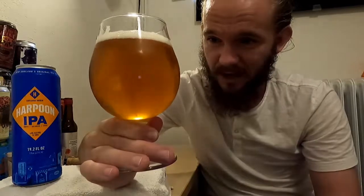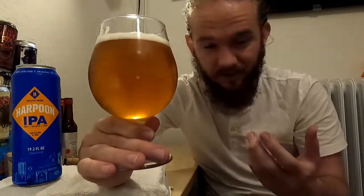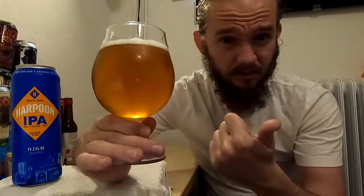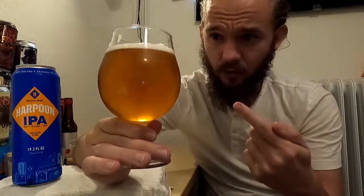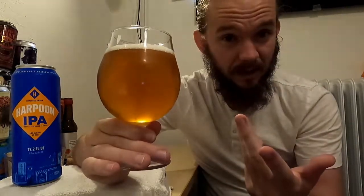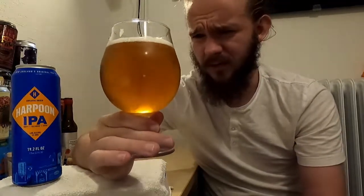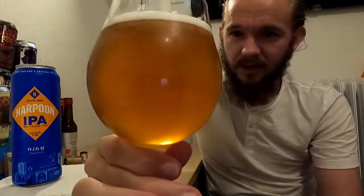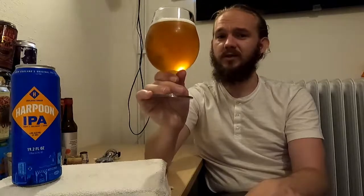Overall it looks really nice — this is the kind of colour you would expect from an IPA. I do suspect this one is going to be more of a West Coast IPA style, though that term has been coined more since the emergence of New England IPAs. Remember, the colour of your beer is dependent on the type of malts used — this determines the magnitude of the colour — the length of your wort boil (longer boil means more caramelised sugar and darker colour), and any adjuncts or barrel ageing, which usually comes into play with sour beers.